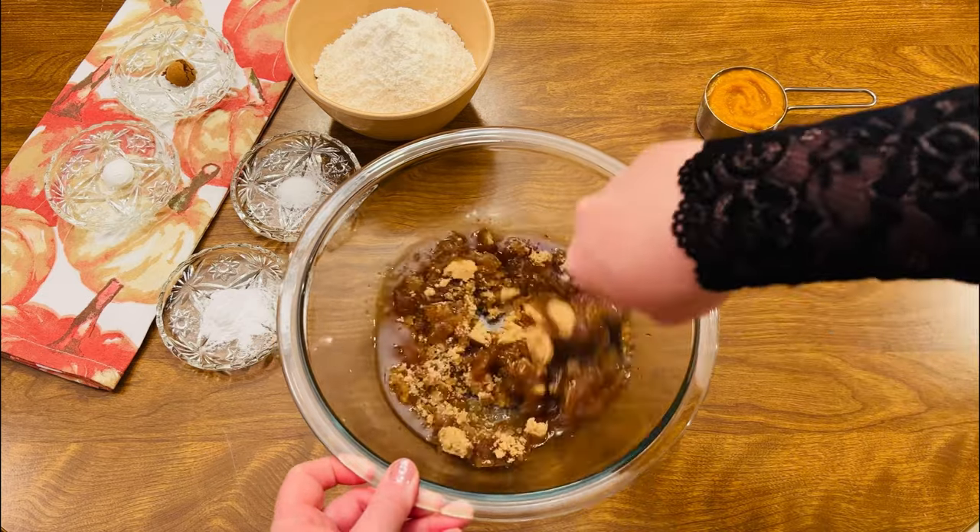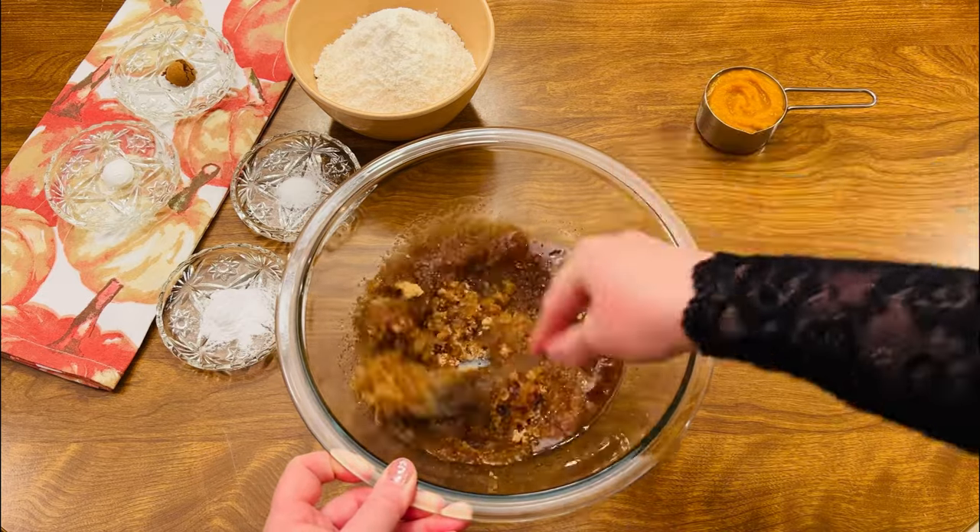This recipe makes about a dozen cookies, so if you want to make a big batch, you might just want to double this recipe.